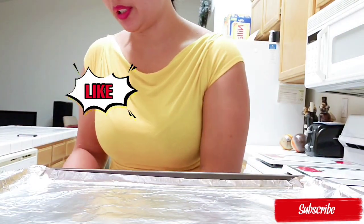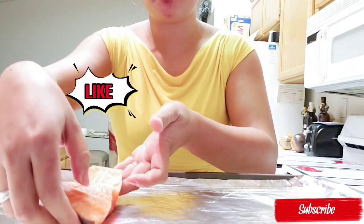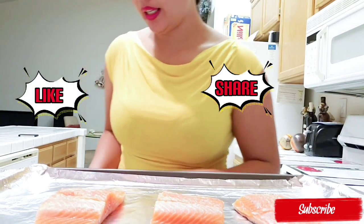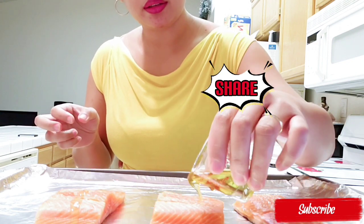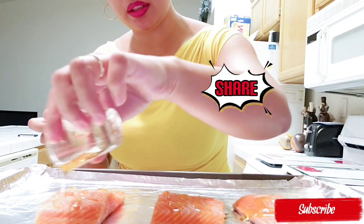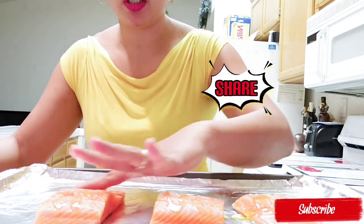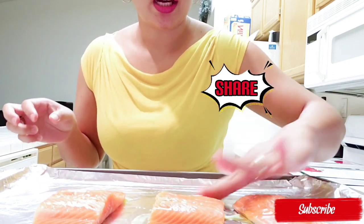For the preparation, I put a pan tray and then I put foil on it and place the salmon in the center — there are only 3 pieces. Then I'm going to rub some oil generously. I use olive oil. You can use avocado oil, canola oil, or any oil that's available in your kitchen. Rub it like that.